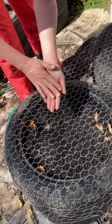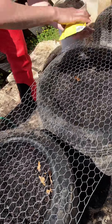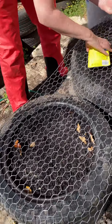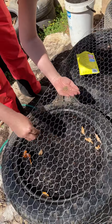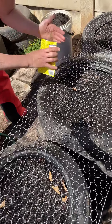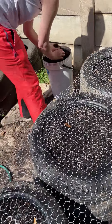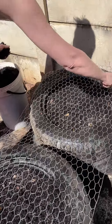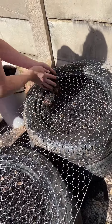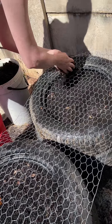There we go. Then just the thinnest layer of soil to cover them to make sure they don't dry out. We'll be watering them in and then watching them grow.